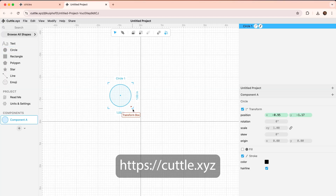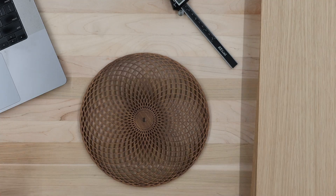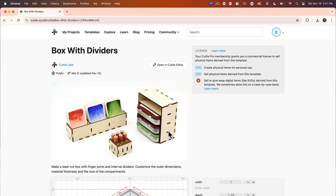Today we're going to use a Glowforge and Cuddle to create a laser cut drawer unit. If you've never used Cuddle before, it's definitely worth checking out — it makes it really easy to create sophisticated designs even for beginners. To create our laser cut drawer unit, I'm going to use their box with dividers template to make both the drawer unit carcass — that's the outside of our box — as well as the 12 pullout drawers.